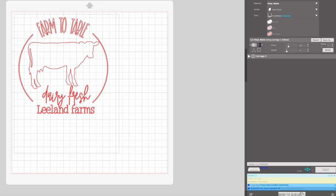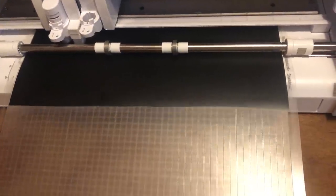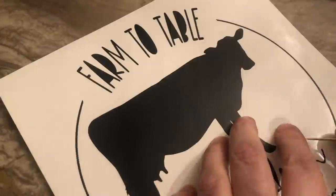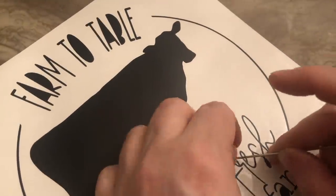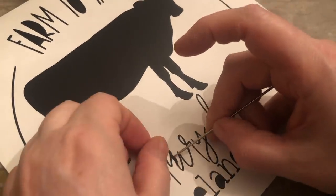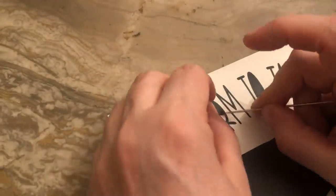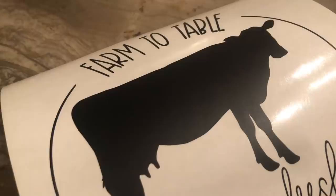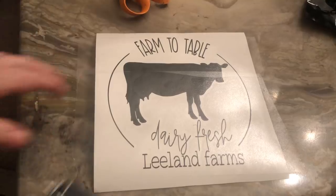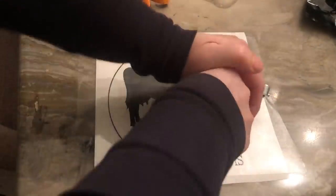While that was drying, I designed a vinyl decal in the Silhouette Studio and then I went ahead and cut it out. Once that was done, I removed all the excess vinyl. Then I began to weed out all the little pieces of vinyl that were extra, like in the A's and the E's. I applied some transfer tape over it and then went over it with my brayer.